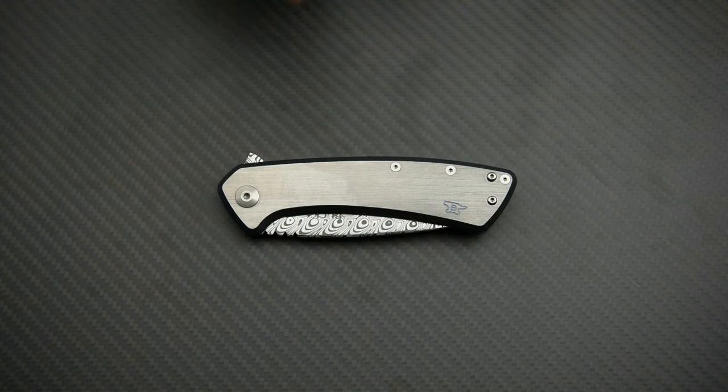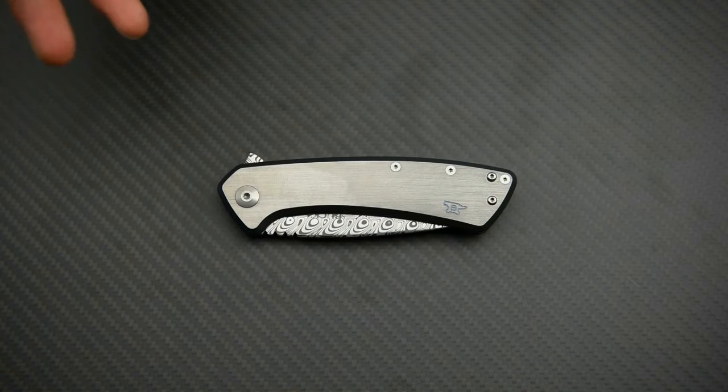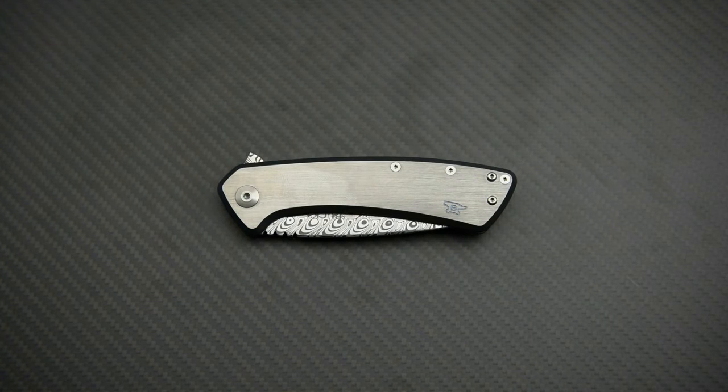The overall length on the knife is 20.7 centimeters, closed length or handle length is 12 centimeters, and blade length is 8.7 centimeters. It weighs about 136 grams, which is really lightweight for a knife of this size.